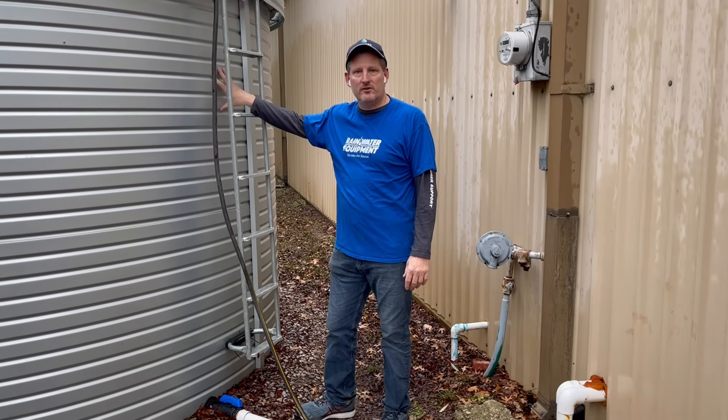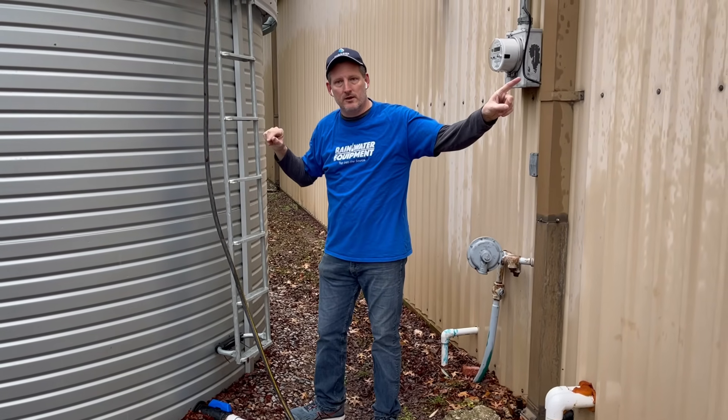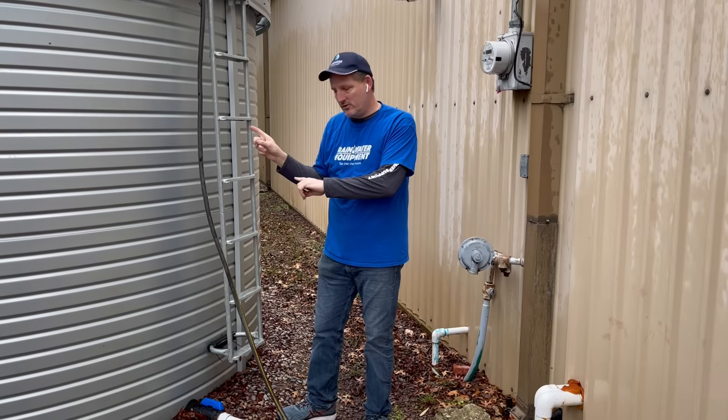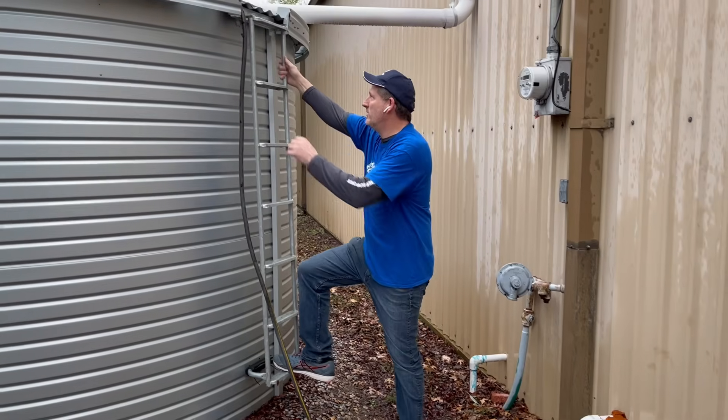The water that comes out of this tank is actually being treated and is safe to drink. The tank on the inside of the building is not being treated until the water gets transferred to this tank. Again, demonstrating a dry system versus a wet system, which we'll come to later.